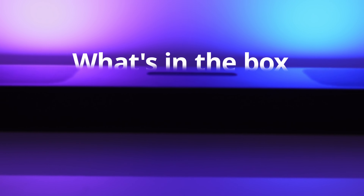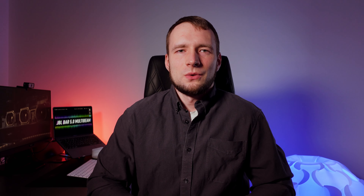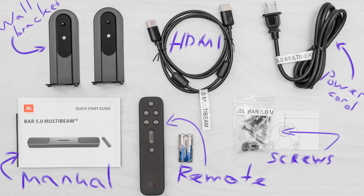If you have your TV wall mounted, you can wall mount this soundbar as well using the kit that comes in the box. Besides the wall mounting kit and the soundbar itself, you get a power cord, remote and two batteries for it, some documentation, and an HDMI cable — which is nice to have.